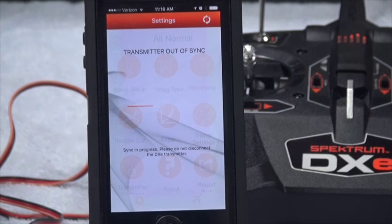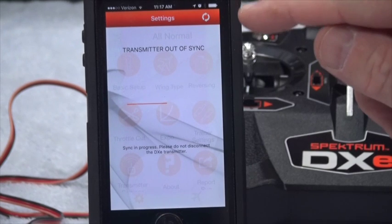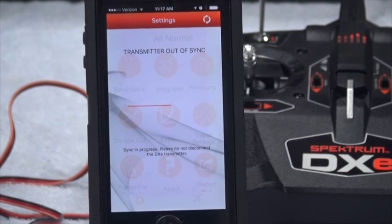It says 'sync in progress, please wait.' You can see the little circle going around up there. It doesn't take very long — it'll be done syncing in a minute.